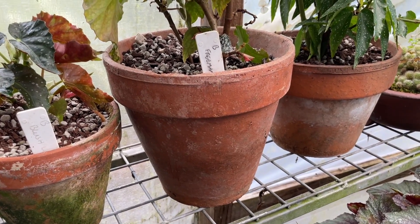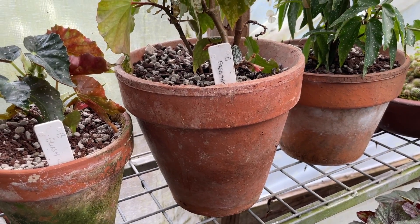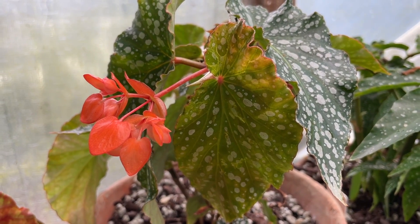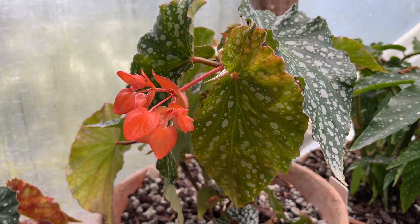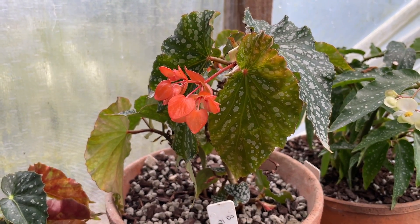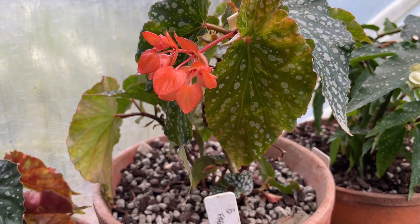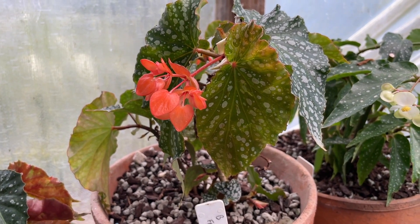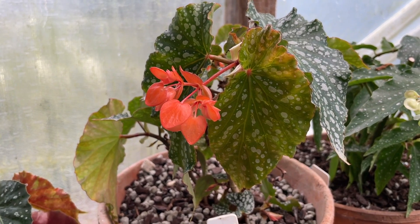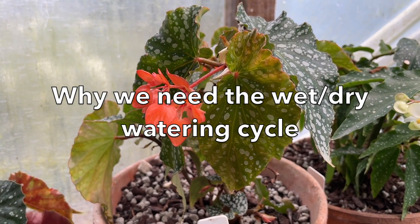With begonias, the leaves won't show damage if they droop a little bit. Unlike some plant species where wilting causes brown patches around the edges, with begonias that doesn't happen — so it doesn't hurt them to droop a little before you water them again, and it's a fair indication that they need water. The worst thing is to keep topping them up and keeping them moist. That cycle of wet and dry is really important.